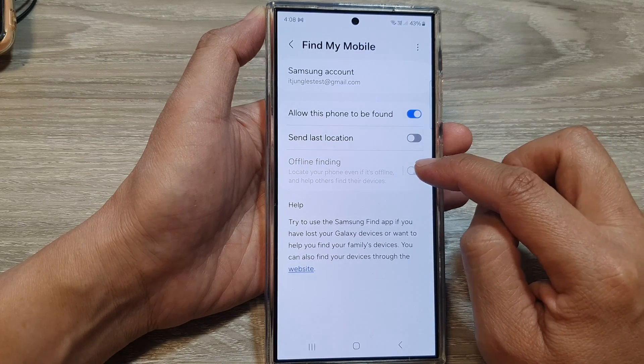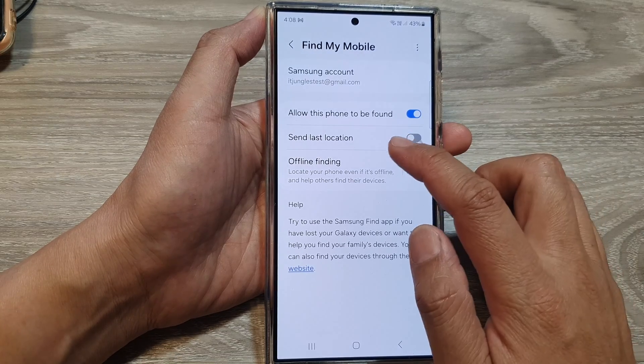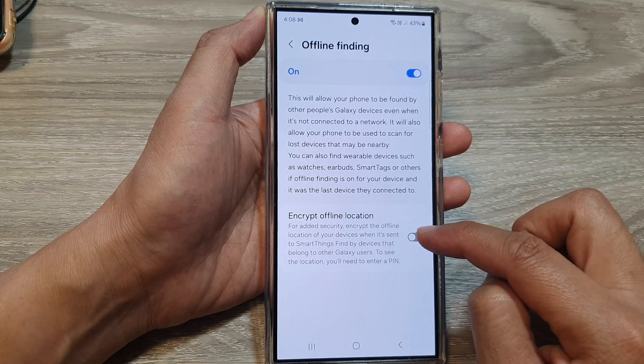Tap on the toggle button to switch it on. Once it is turned on, tap on the left-hand side panel. Then go down and tap on Encrypt Offline Location.